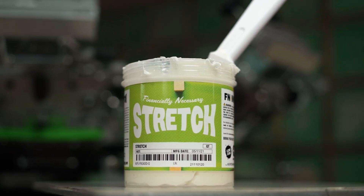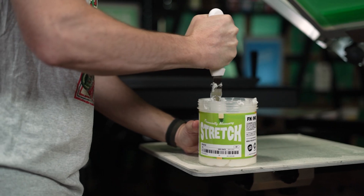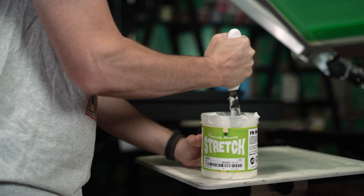Stretch ink works as a foil adhesive because it's stickier than standard plastisol ink. It's not quite as sticky as a true foil adhesive, but it should do the trick.